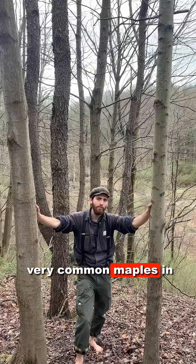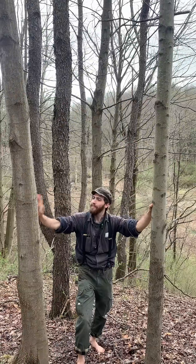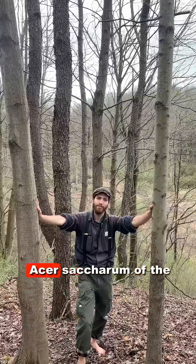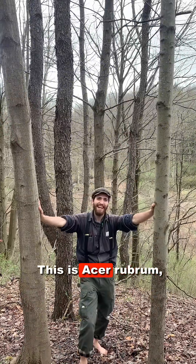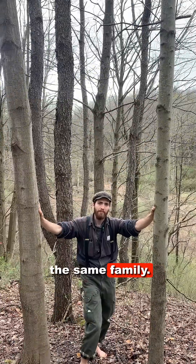I'm here with two very common maples in the eastern United States. This is sugar maple, Acer saccharum, of the Sapindaceae, the soapberry family. This is Acer rubrum, red maple, in the same family.